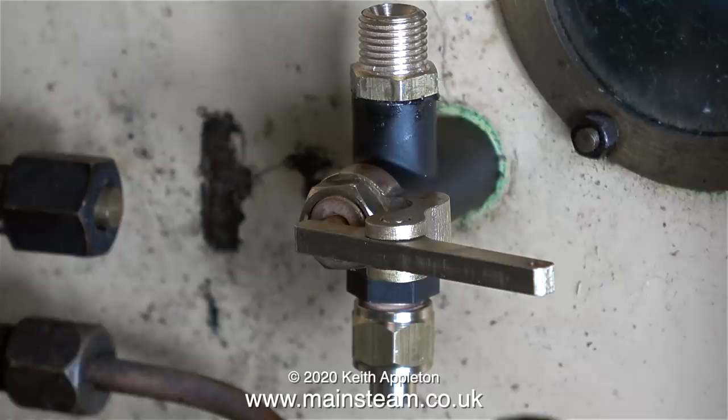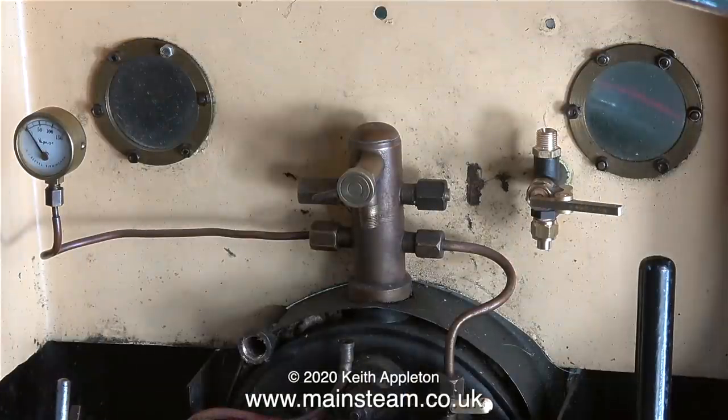This in turn will take a pipe to connect directly to the whistle, which will be on the outside of the spectacle plate. If I pull the camera back you can see the general layout. I need to make a piece of pipe that goes from the turret directly to the bottom part of the whistle valve, and then another piece from the top part of the whistle valve to supply the steam to the whistle itself.